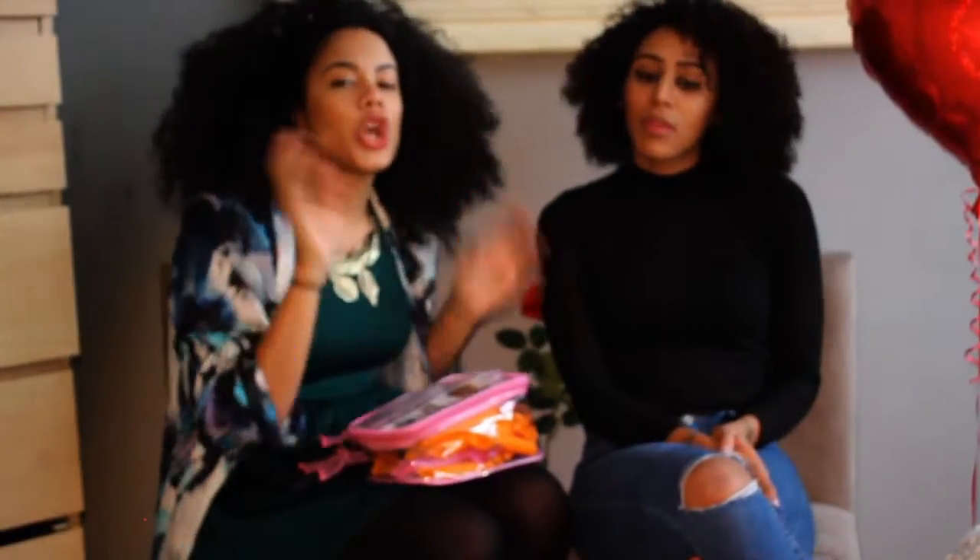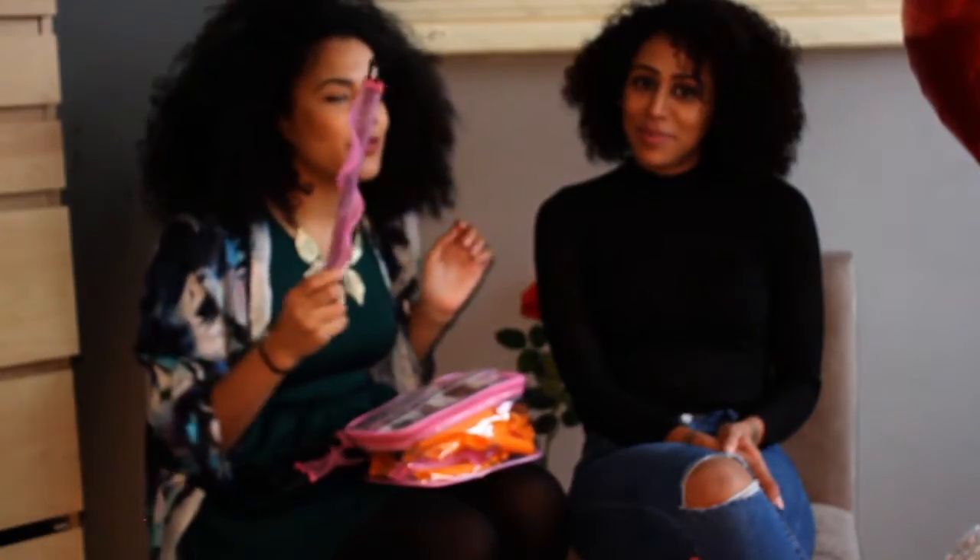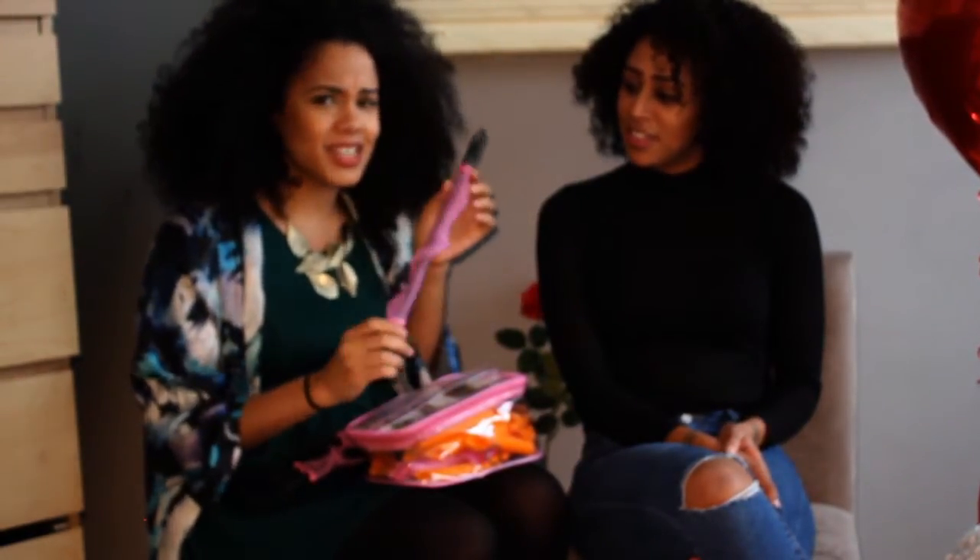I am going to show you how to put the Curlformers in. This is Helena's first time using the Curlformer, so she is feeling a little bit scared. I have shown her how to put one in and she was like, 'Is that going to stay in my neck?'